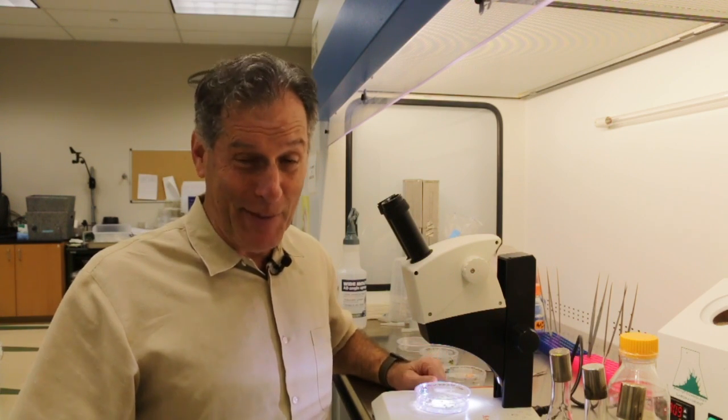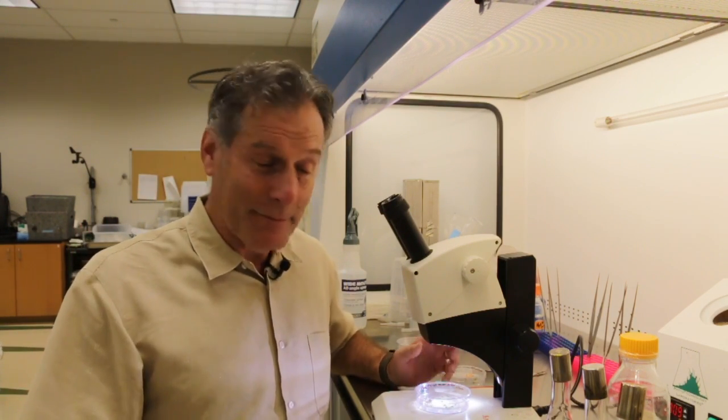Hi everyone, I'm the plant propagator and welcome to my channel. Today I'm back in the laboratory in southwest Florida. I've been spending a lot of time here and today it's been a really long day. I'm dealing with autoclave issues that I think are resolved. It's running and should be okay, but we'll see how it goes.